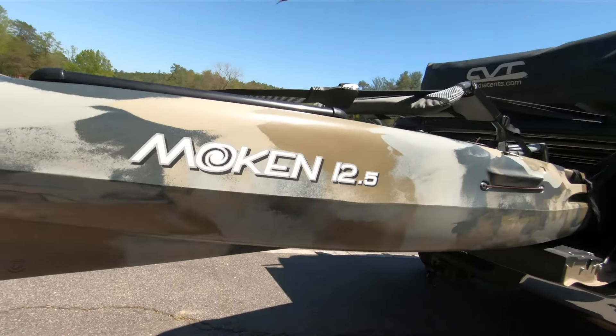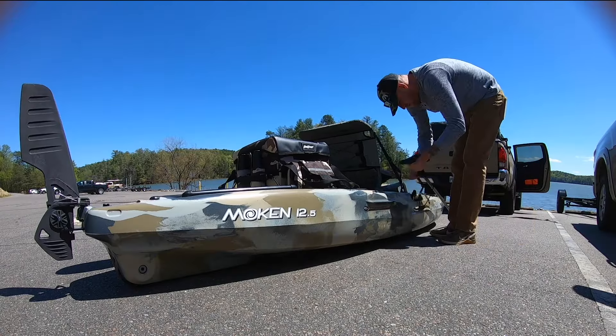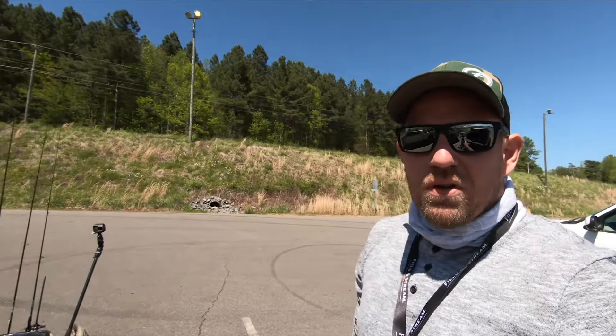What's up guys, Colby with Feel Free Kayaks and today we're going to take a look at the Moken 12.5 V2. Alright guys, so we're all loaded up on the Moken 12.5 V2. This one here is in desert camo and this is — don't tell anybody — my favorite boat. I love this boat. It's a great paddle only boat, loaded with features, tracks super well. This might be a biased review purely because it's my favorite boat. But let's take a look at this bad boy on shore and then we'll get out in the water and fish a little bit and talk about how it handles the water.